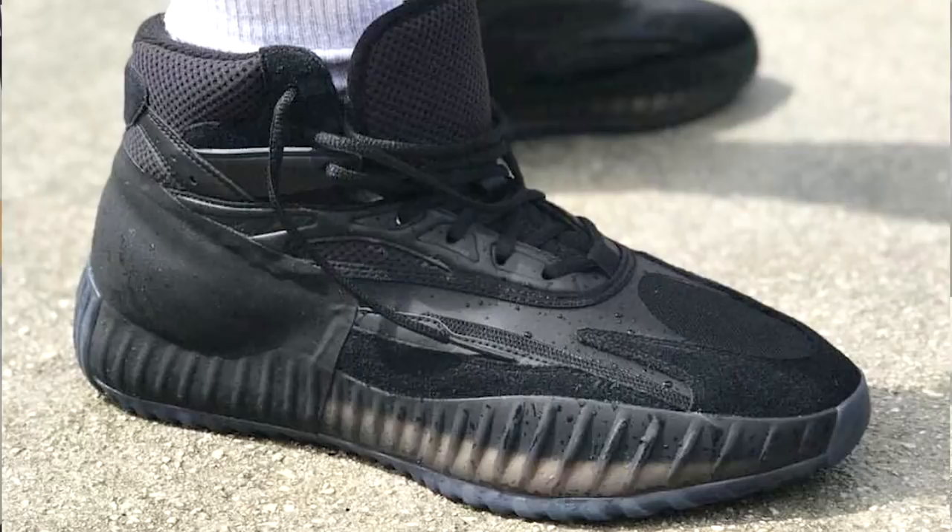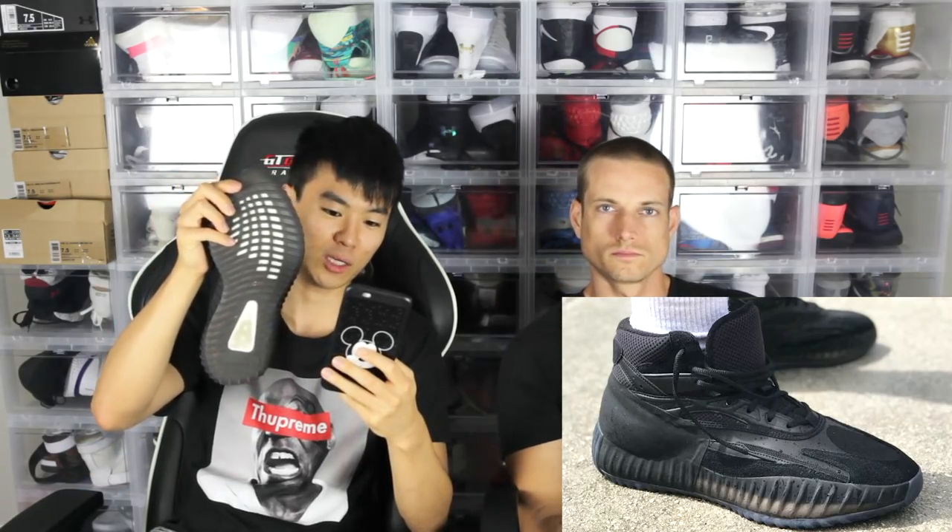Let's see the traction pattern. We do not have a picture of the traction pattern, but it does look like it's gonna be kind of like this. If you look on the side, you can kind of see the outsole, and it just has like little ridges, kind of like it looks like this. So I don't know how traction is gonna be.